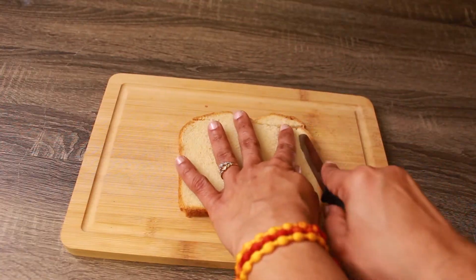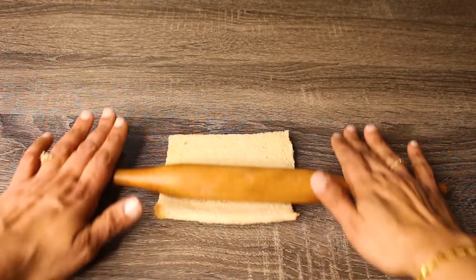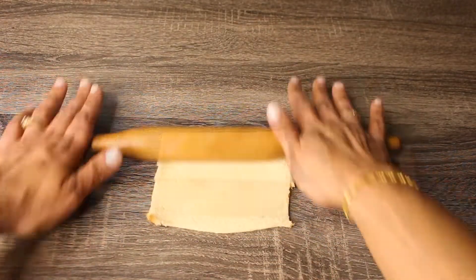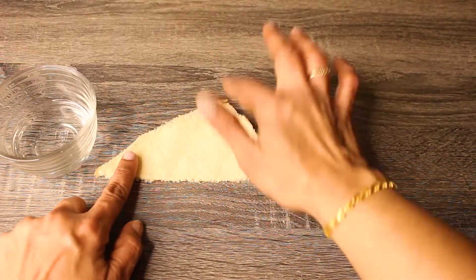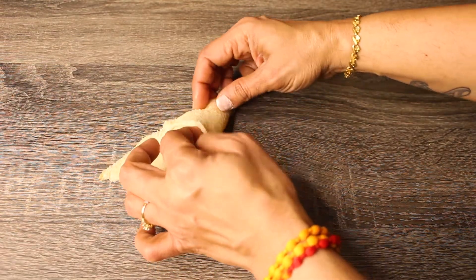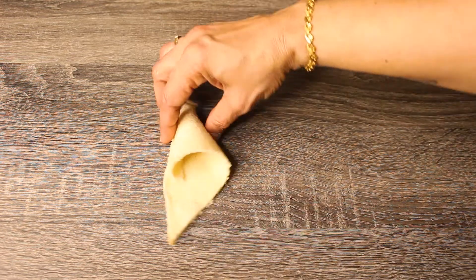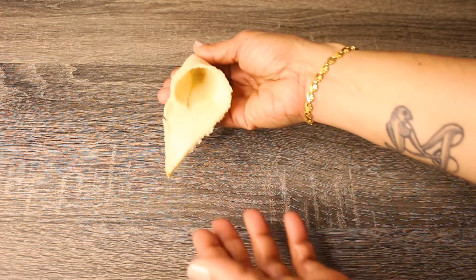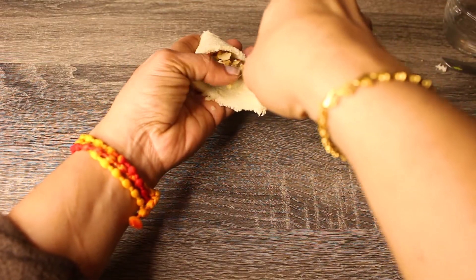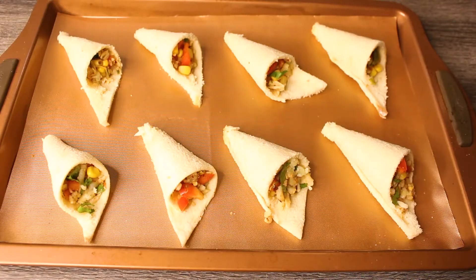Now cut all the edges from the bread slice and roll it evenly. Cut the slice diagonally. Apply water on all the edges and fold it like a cone, pressing it firmly at the seam. Add the stuffing and arrange the cones in a baking tray.